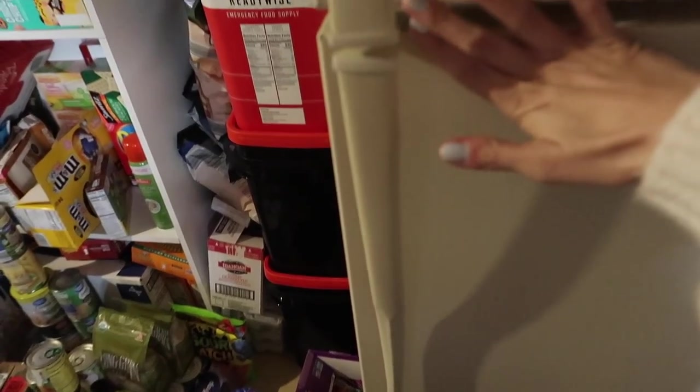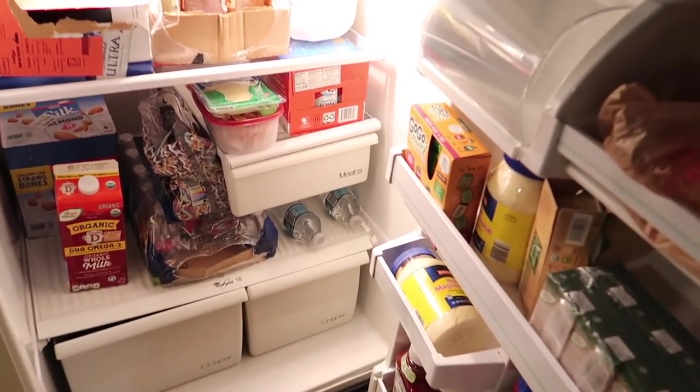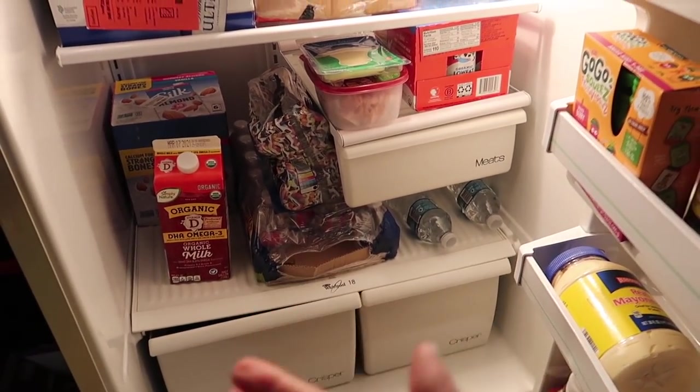This is the first time we've had the space to have an extra pantry or this much food in our house. Before, when we were living in Miami, we didn't have a basement so there was nowhere to store this. Now that we're in Virginia and lucky enough to have a basement, we decided one of the things we wanted to do is have a little food storage system here. Given that it's new to us and we've never done it before, we've had to work out some kinks.